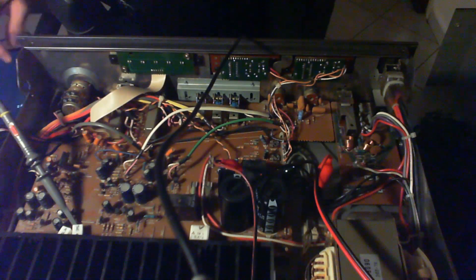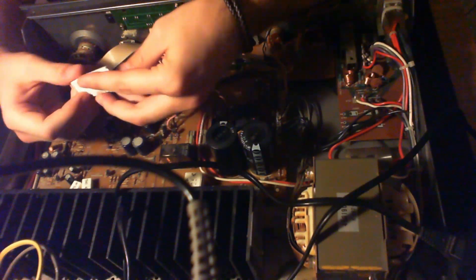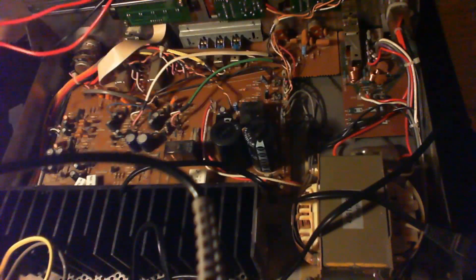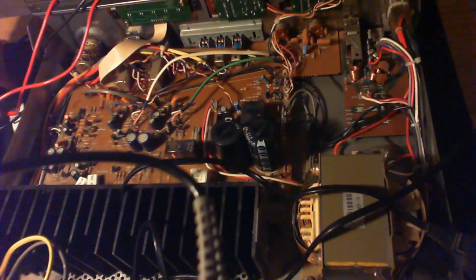I've connected the oscilloscope at the output resistors of the fixed channel and I'm putting a signal in from my phone. As I increase the volume, the current stays reasonable and we've got a nice signal at the fixed channel. We see clipping at around 40 volts peak to peak, which is fine. Now we're going to replace the fuse with a 2.5A slow fuse — the exact same rating as the previous one.